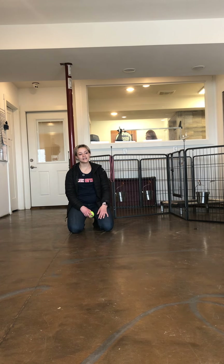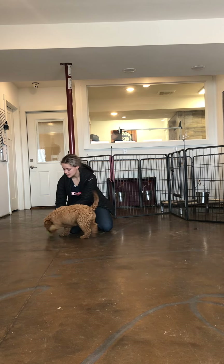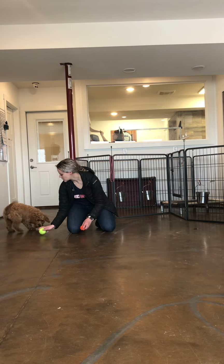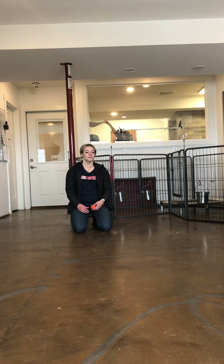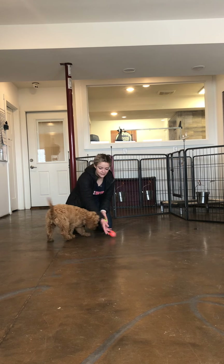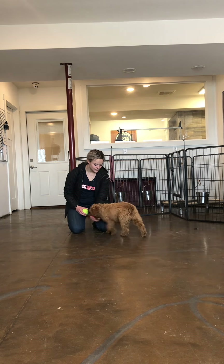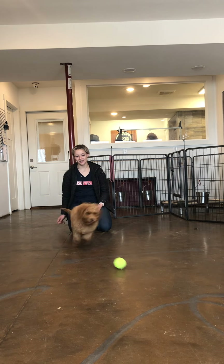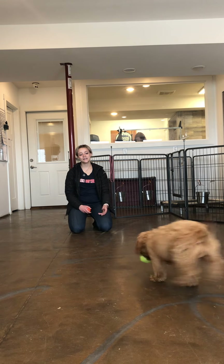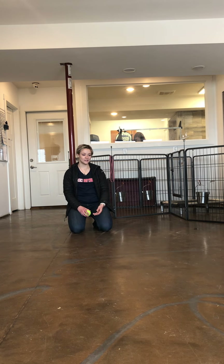You can use other things other than tennis balls. Honey is also very interested in tug toys and some raw hide treats. But these tennis balls are definitely her favorite, so we definitely want to keep it with things that she is very interested in. Drop it. Good girl. Get it, get it! Drop it. Yes. And again, keep your voice excited, keeping her excited. Good job. Drop it.